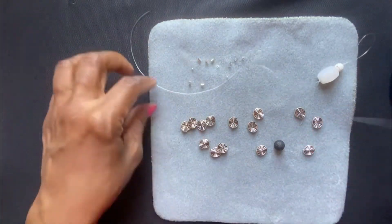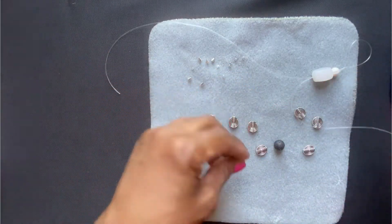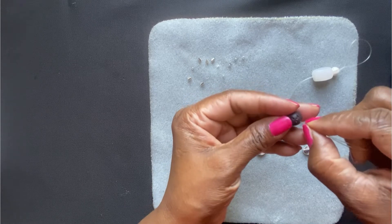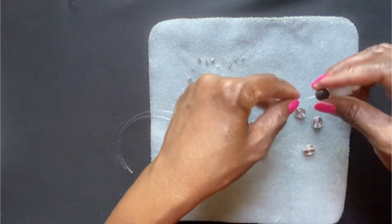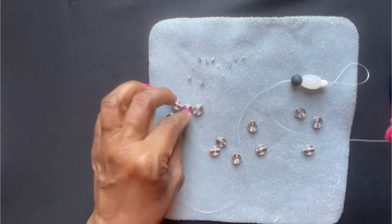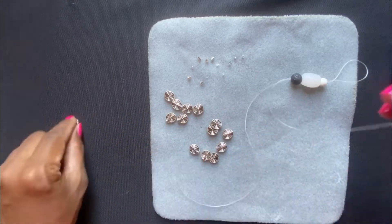Now for this particular pattern I'm going to separate my two cords. I think I'll use this bead as well since it's sitting here — you can always change your design as you go. Open up your cord and I'm going to put six beads on each side.